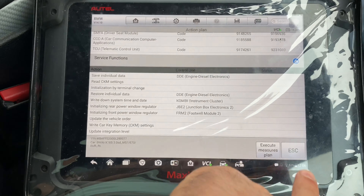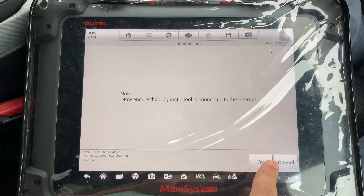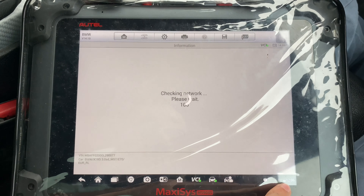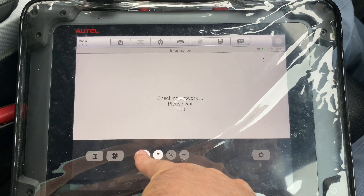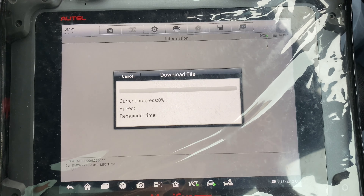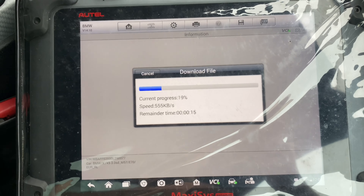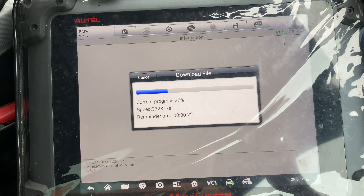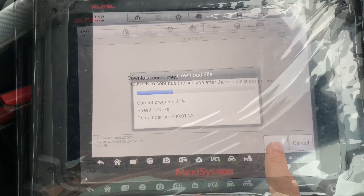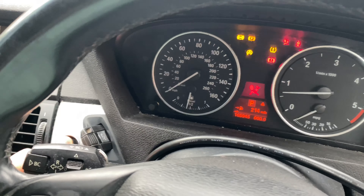Connect to the internet and turn the Bluetooth off. It's going to download the files now — it could take some time because some of them are heavy files. Now it's told us that the download is complete, so press okay.